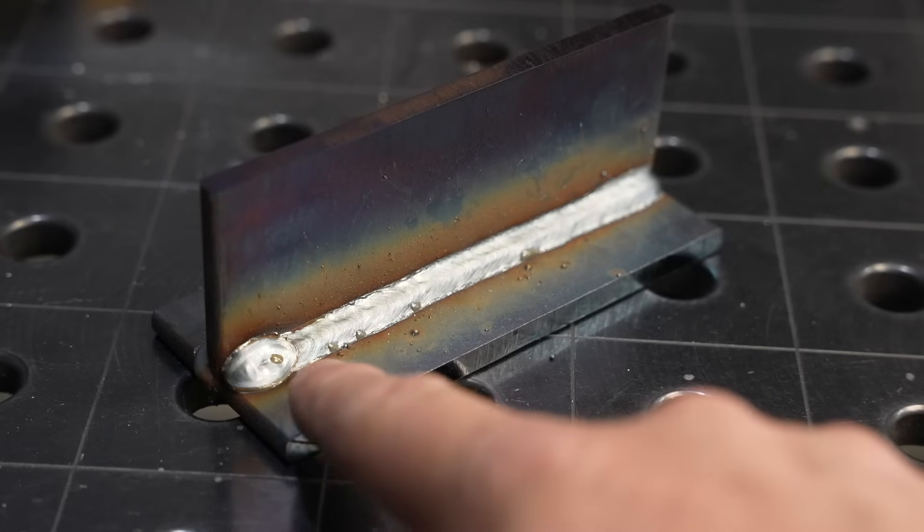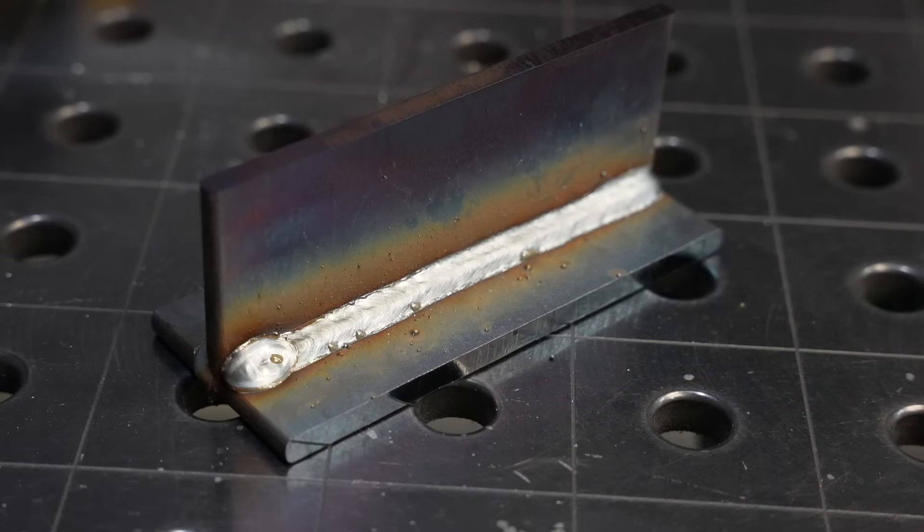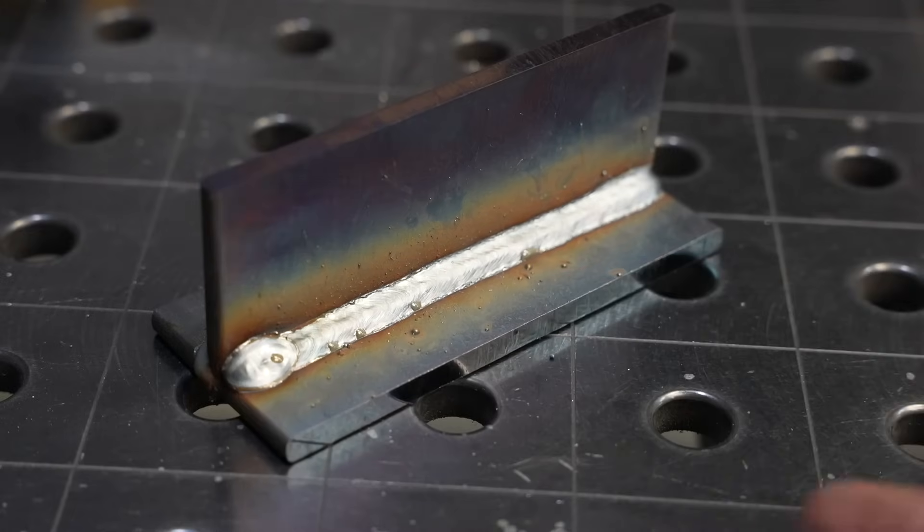At the end there is a little bit of a crater that I could give one more zap to — it's built up because I paused at the end to fill it in, but one more little zap would fix that. There's a little bit of spatter, but overall I'd be happy with this on a project.